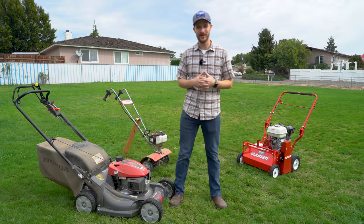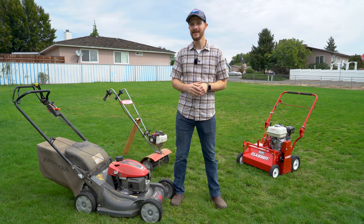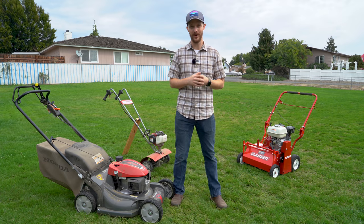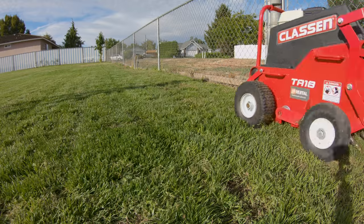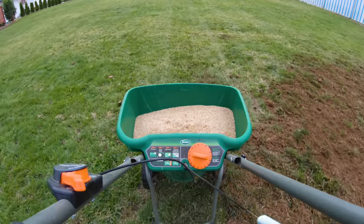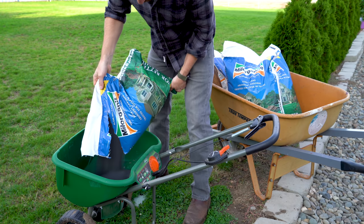Hey everyone, welcome back to Jason Explains Things and welcome to my first lawn care video at my new home. Today we're going to be going over the whole process of how to do a fall lawn renovation. The steps for this project are going to be first dethatching or power raking, then aerating, a little bit of top dressing, then overseeding, and finally after everything a little bit of fertilizer.